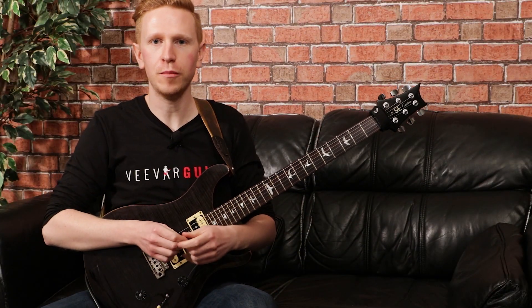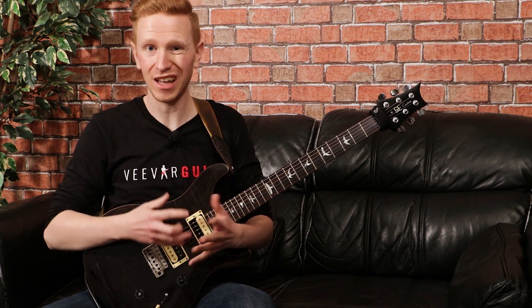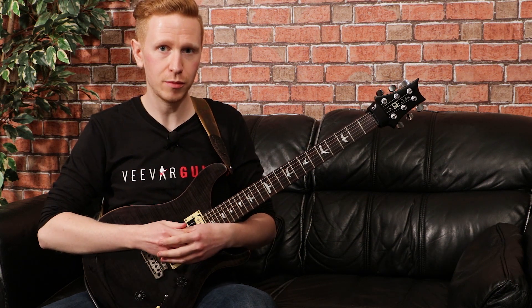Hey guys, David here from Viva Guitar, back with Lick of the Week. I'm demonstrating a riff for you this week, and it's a riff in a progressive metal style, borderline djent style, with some of the rhythms that we're looking at. It's quite a technical piece, with some advanced tapping techniques and legato techniques, which is why I'm sat in a more classical style position.